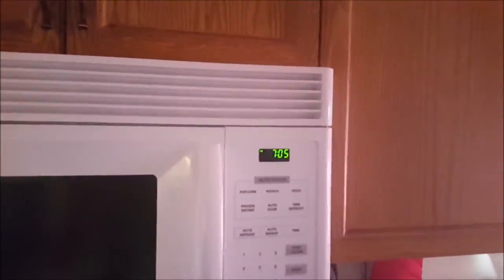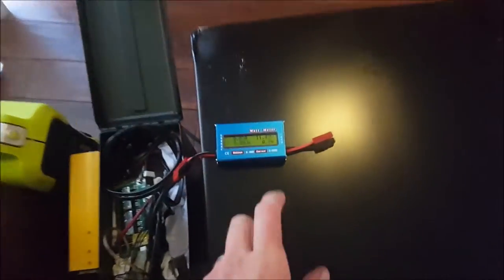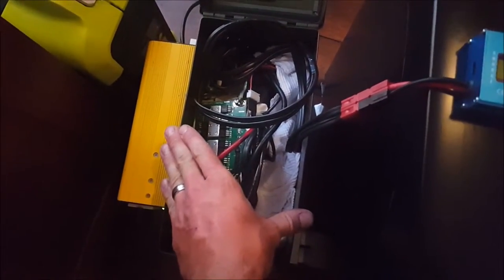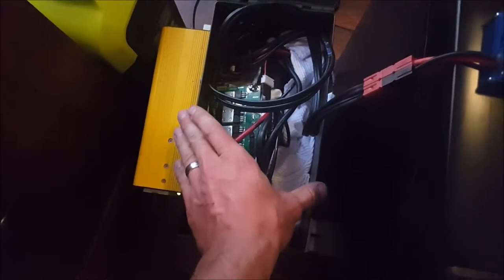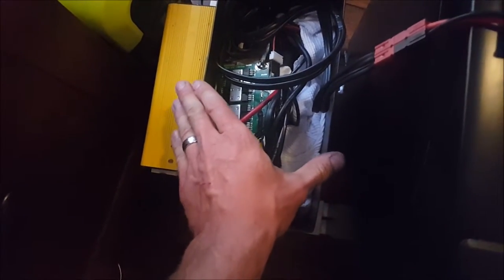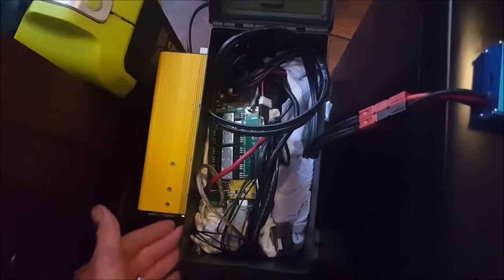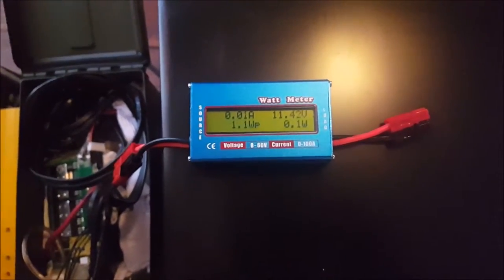It is 7:05 — we started this at 11:30 the night before, so we're getting close to the 24-hour point of running this test. I only charged my LiPo batteries to 12.2 volts because I want them to last as long as possible, and I store them a lot at 12.2 volts, which is not fully charged — 12.6 volts is fully charged. We're still sitting at 11.4 volts almost 24 hours later with the fridge on max.